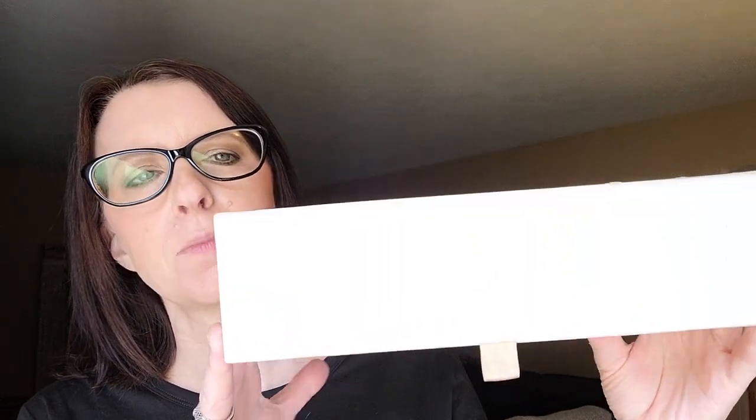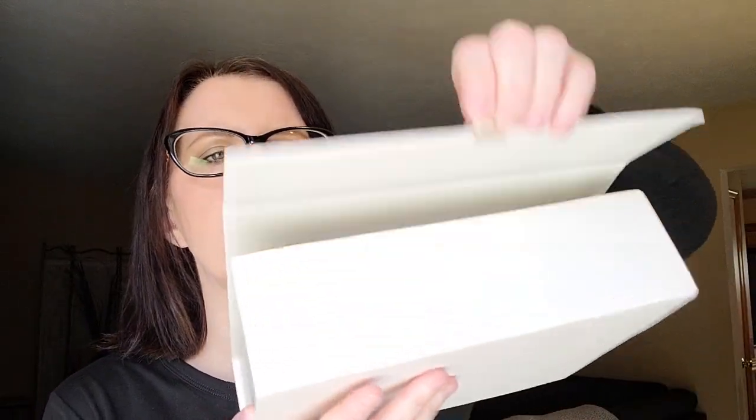So when you get a Uniwig's topper, it comes in this beautiful storage box with a magnetic closure that you can keep your topper safe and secure.